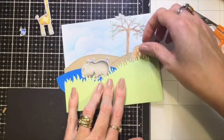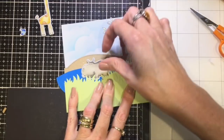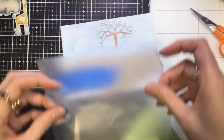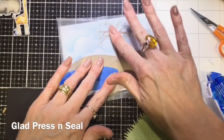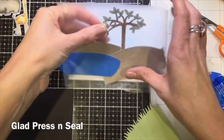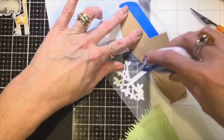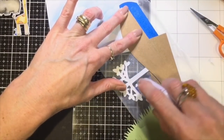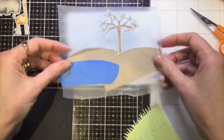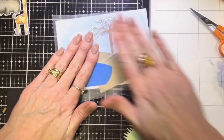I've put my card together without sticking anything down just to see how everything's going to be positioned and to get my ideas out of my head and onto the page. I've used a bit of Glad Press and Seal, which I find is really handy - once I've got everything in place I can pick it all up, keep it in the right spot, put adhesive on the back, turn it over and press it onto the card and it's all exactly where I wanted it to be.